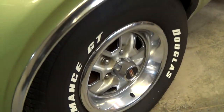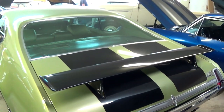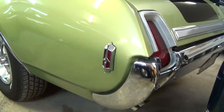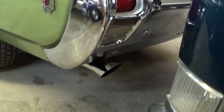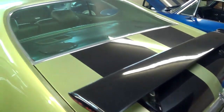Continuing on out back, it does have a spoiler on the deck lid, and you can see that the striping continues across there as well. Nice chrome rear bumper. You can see how it kind of comes to a point back here. It does have dual exhaust with chrome tips. Really just a nice looking car all the way around.